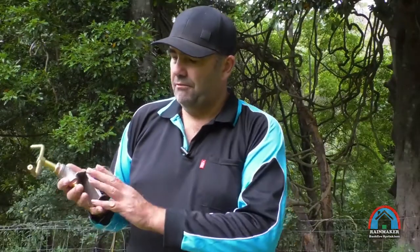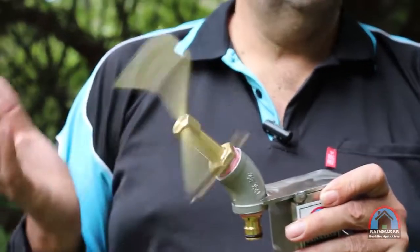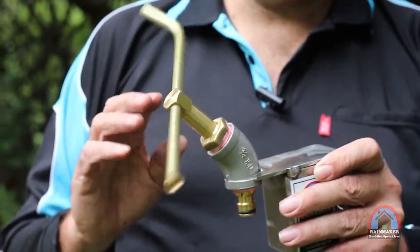It works at low water pressure, so it will continue spinning even if the water pressure drops. As for the sprinkler itself, they're all stainless steel. The brass parts are the adapter here and the sprinkler head, so they're not going to rust.